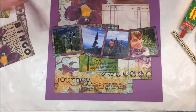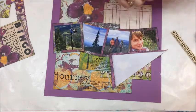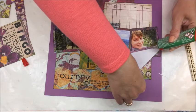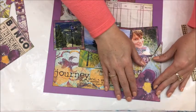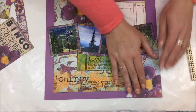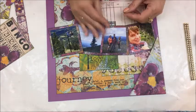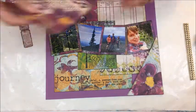Now we have that done and I want to put this little pocket at the bottom here. I'm just going to run the glue right along the edge and put it down here — and this is where I'm going to hide my journaling piece, right in this pocket. What I also like about this glue is it kind of rubs right off. It's very cool. I'm going to put the bingo card in first and then the journaling pocket.